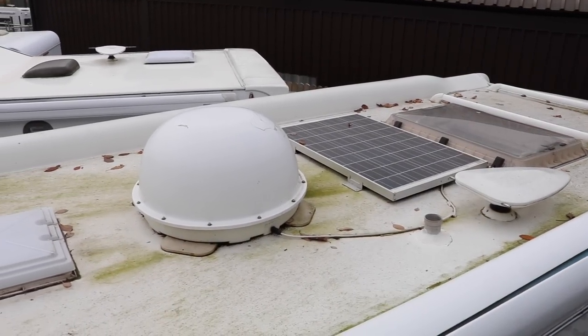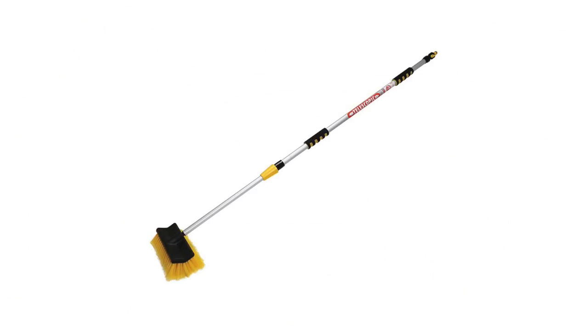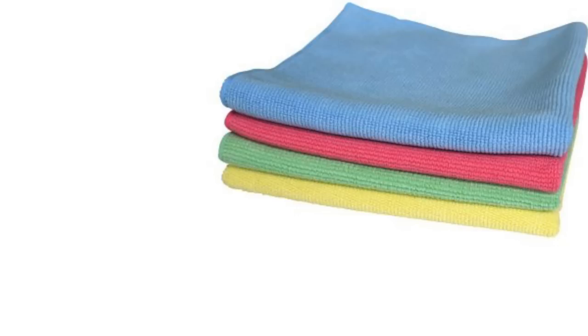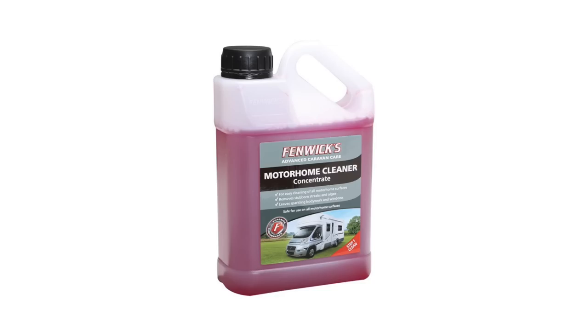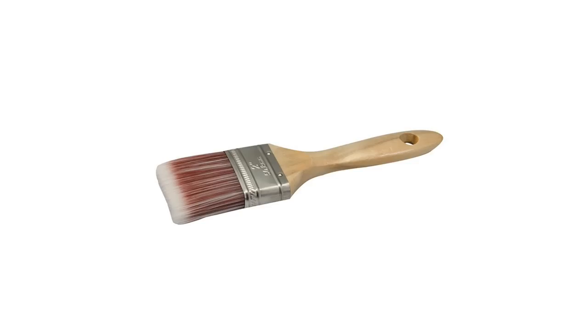We're here at Richard Baldwin Motorhomes where we're going to clean the roof of this very dirty motorhome, but before we start let's have a look at some of the equipment we're going to use. To clean a motorhome roof you only need a few pieces of equipment: a long-handled brush preferably with a hose attachment, a squeegee for drying, some microfiber cloths and sponge, a water source such as a hose pipe or pump sprayer, a clean bucket, some shampoo and polish, an appropriate ladder, and for tricky areas a clean paintbrush.